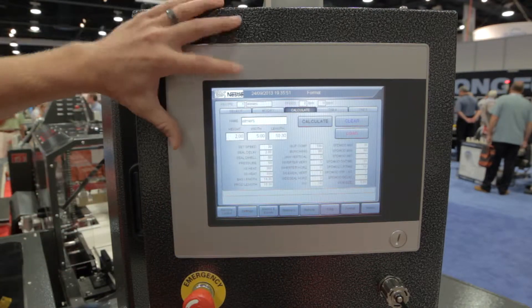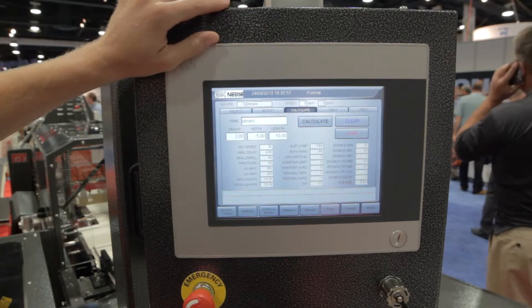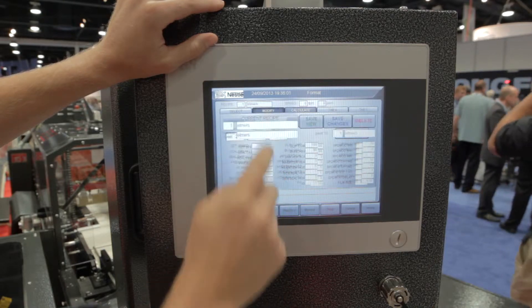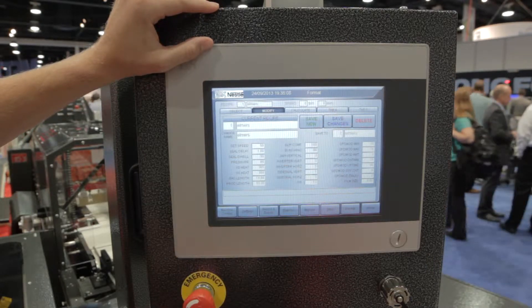Over here the calculate screen is very useful because based on just a few machine or product parameters it'll generate an entire recipe for you and auto fill these parameters. Then you can go back to the modify screen and tweak any one of the individual parameters to your liking, and then save your changes.